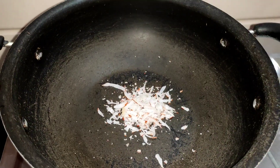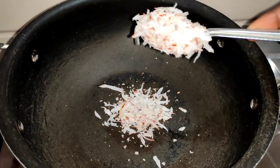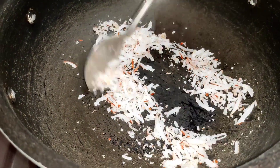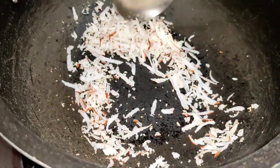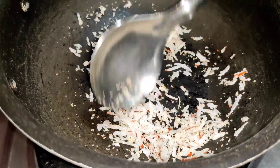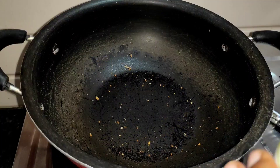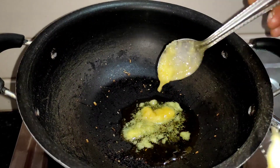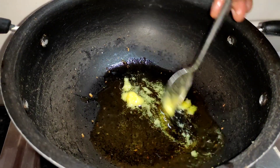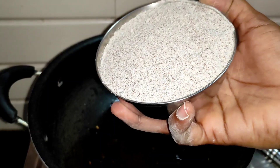Add 2 tablespoons of dry ingredient, a little bit more dry, and 4 tablespoons of brown. Add a cup of water.